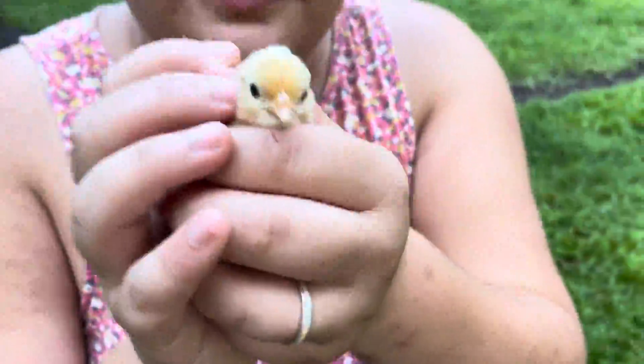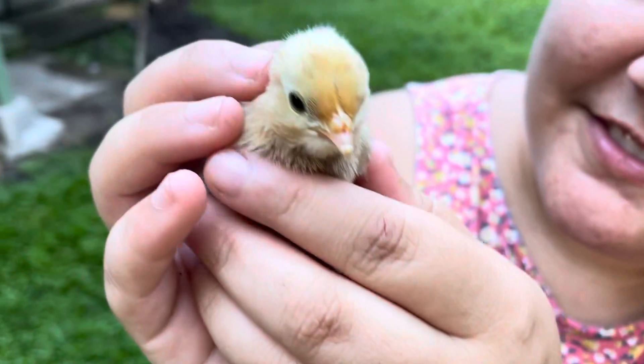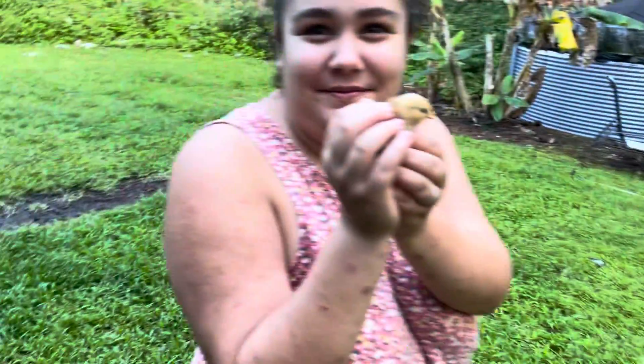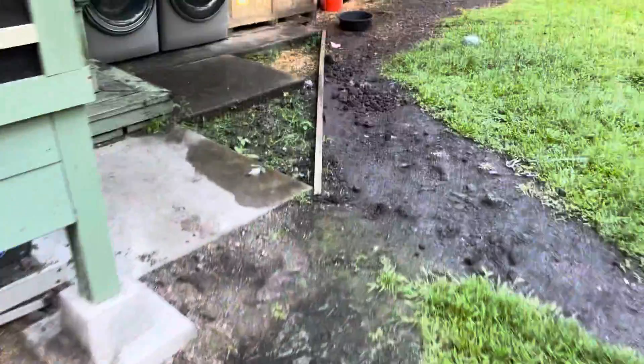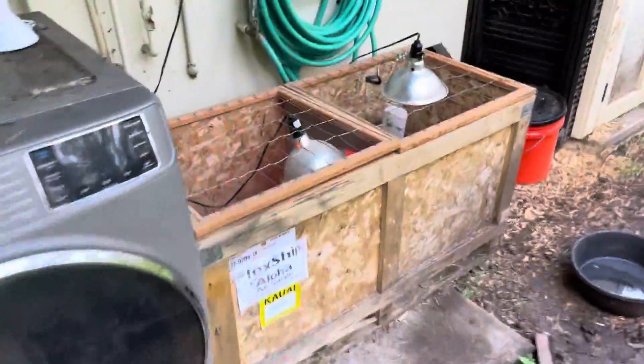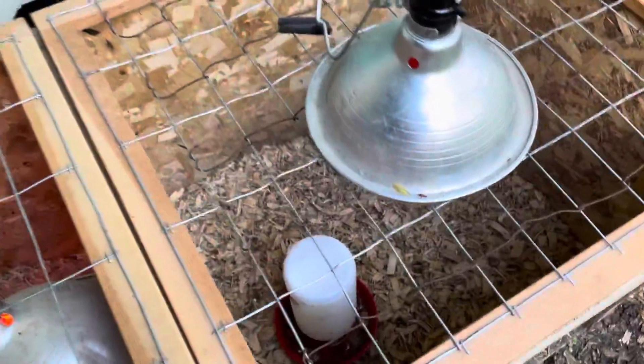We got some new babies that hatched. Ashlyn wants to show you the new babies. What breed is this? It's a Fleur Duckel. So that's gonna go in one of those - this little one right over here. These are Bantams. Let's go see what other babies we have. We had some more babies hatch. I think one side of the brooder box is empty. Yeah, one side's empty.